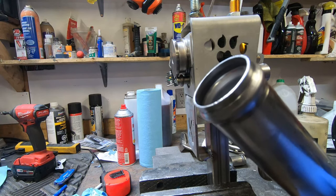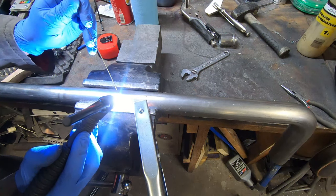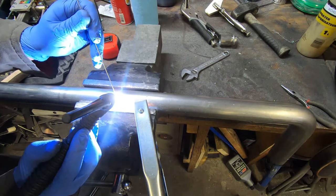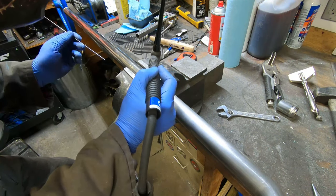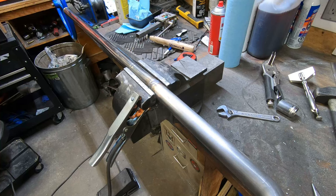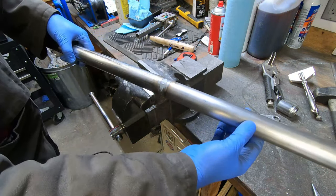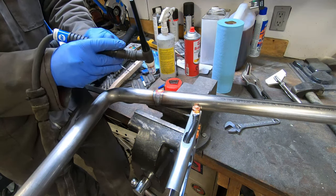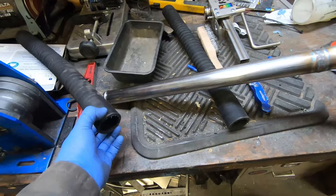As you can see, that puts a pretty nice bead in. This tubing now has a bead roll on either side and a 90-degree bend in the middle. I'll connect the radiator hoses to each end.